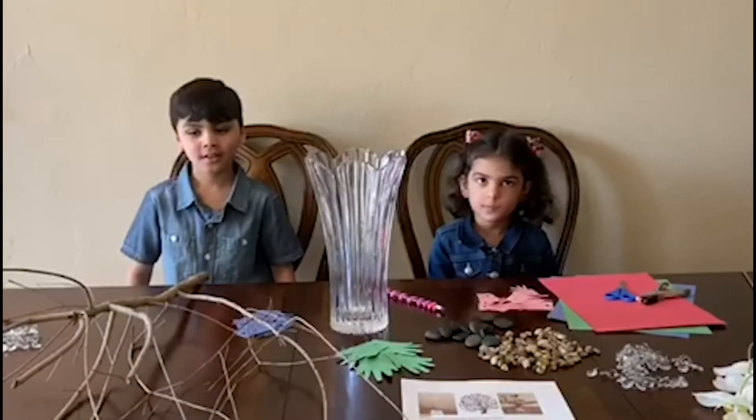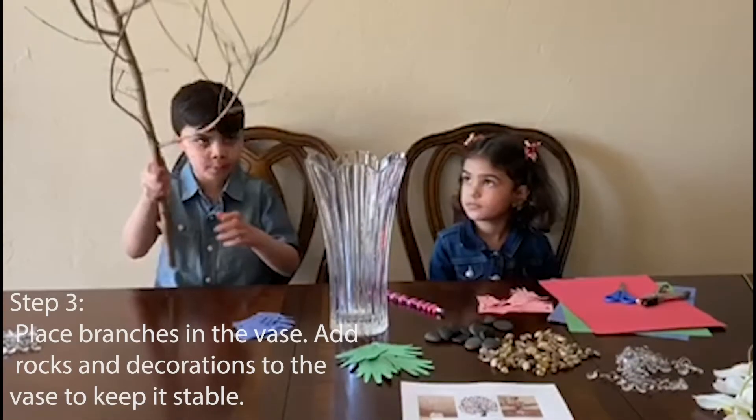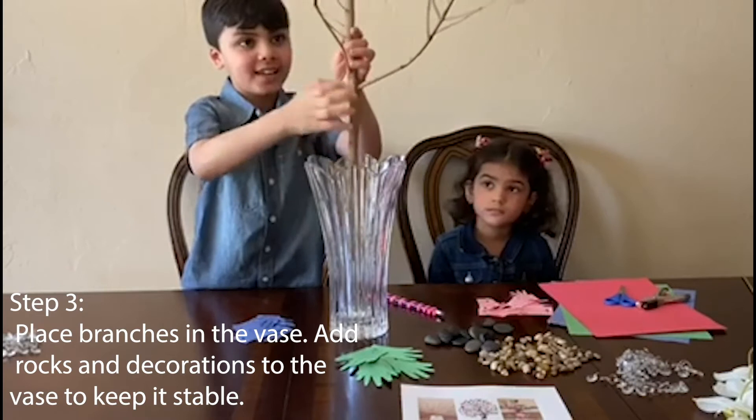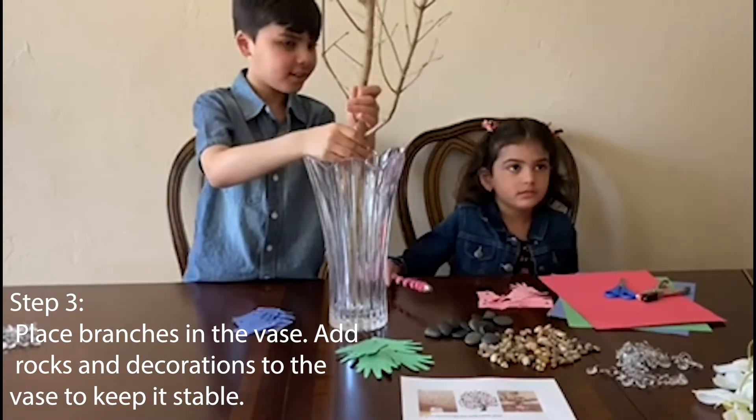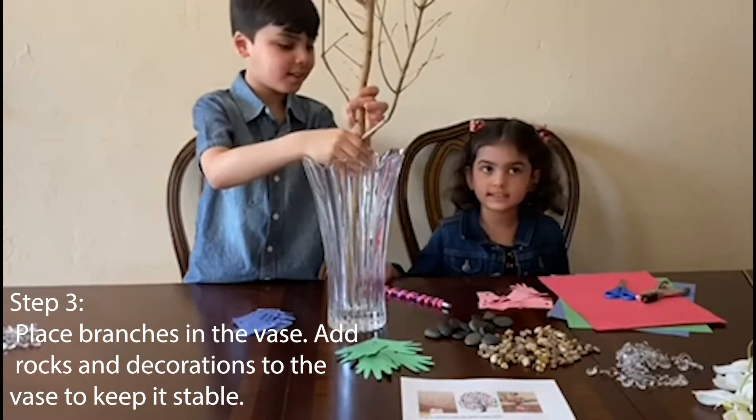So what's the next step? We need to put the branch inside the vase. We're gonna put the rocks inside them.